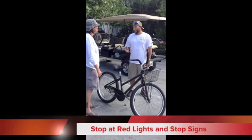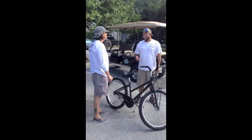Make sure you stop at the red lights and the stop signs. It's a $260 ticket and they like giving it out.